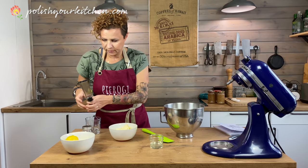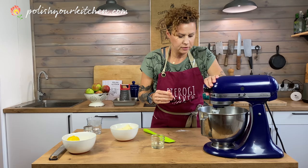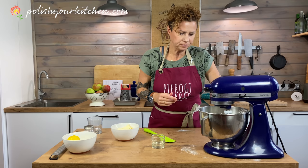I'm going to mix this just for a couple of turns, just to get the eggs and egg whites incorporated a little bit. Then the rest we're going to do by hand.